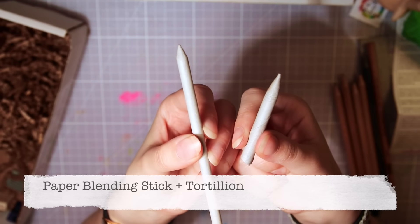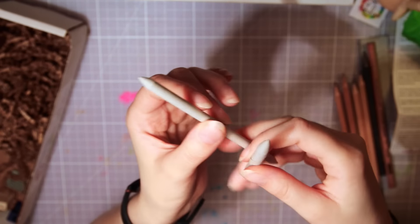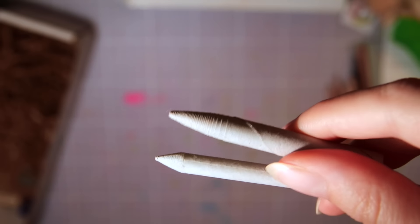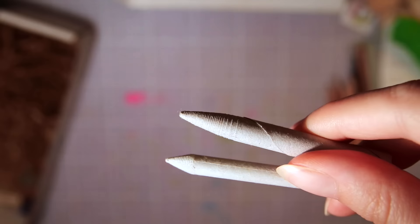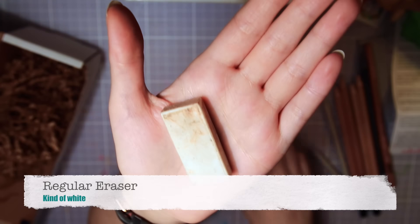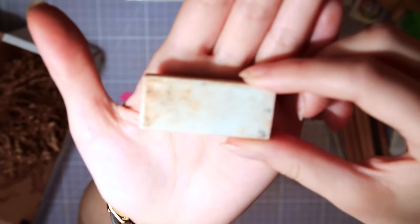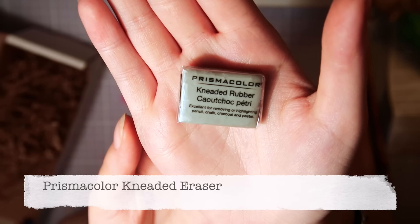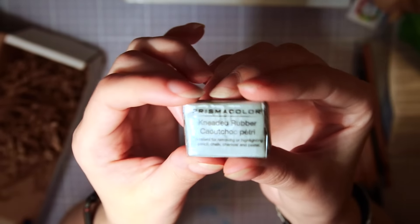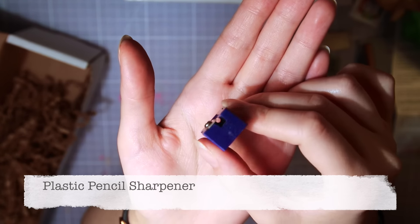A few paper blending sticks — you can use them to smooth and smudge graphite, pastels, and such. The shorter one is apparently called a tortillon, and it looks a little rougher than the other one. Then we have a not-so-white regular eraser — those pastels are everywhere — and a kneaded eraser that you can shape any way you like, like a clay kind of thing. And the last supply in the box is this little plastic pencil sharpener.